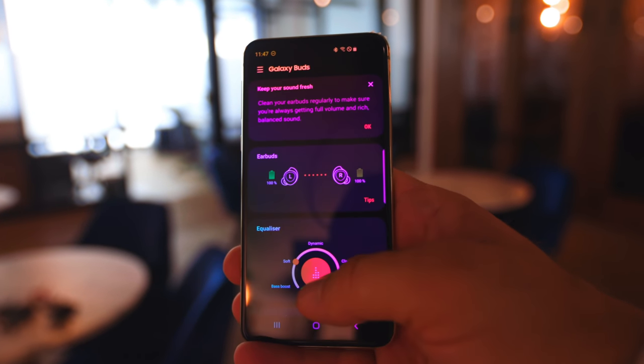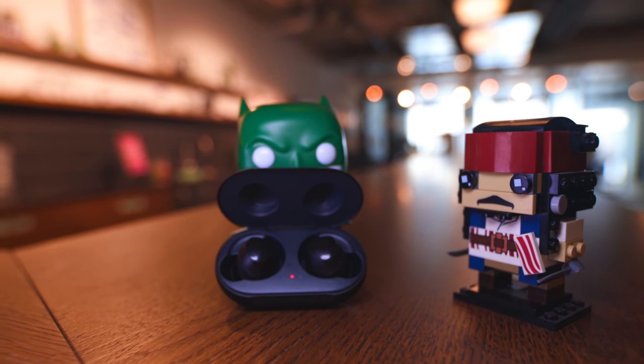I'm actually really surprised — I didn't like the look of them, but as soon as you put them in, they're really comfortable. They're more comfortable than the hard AirPod. You could go parachuting with them and they'd stay in your ears — that's how solid they feel.